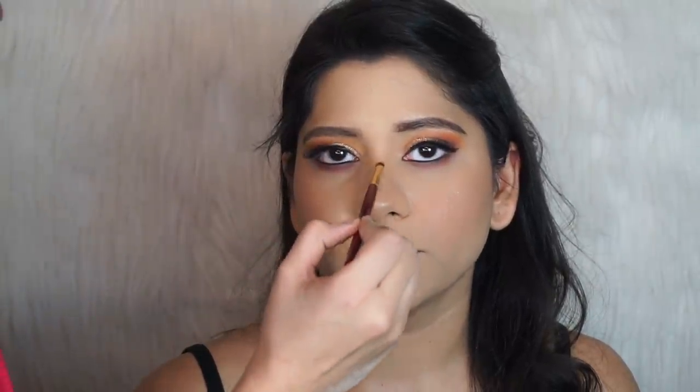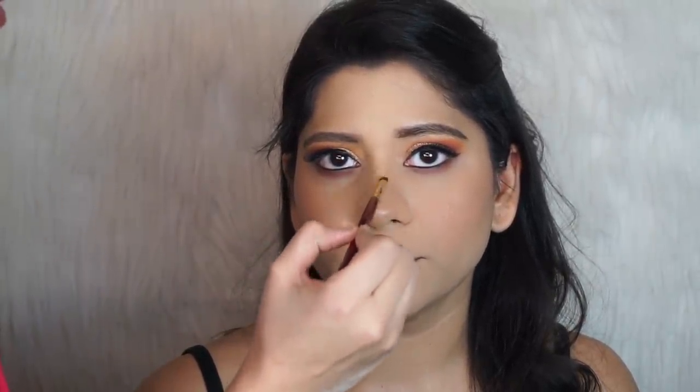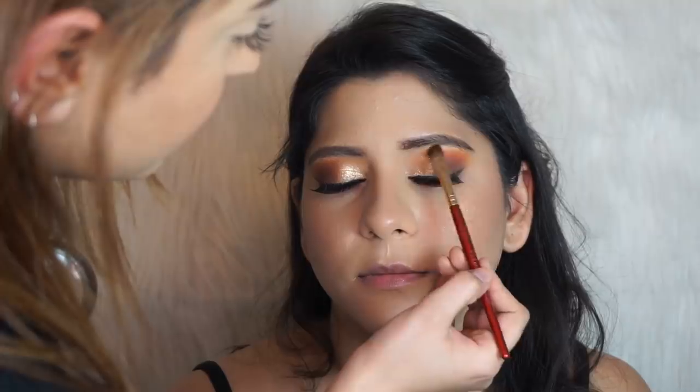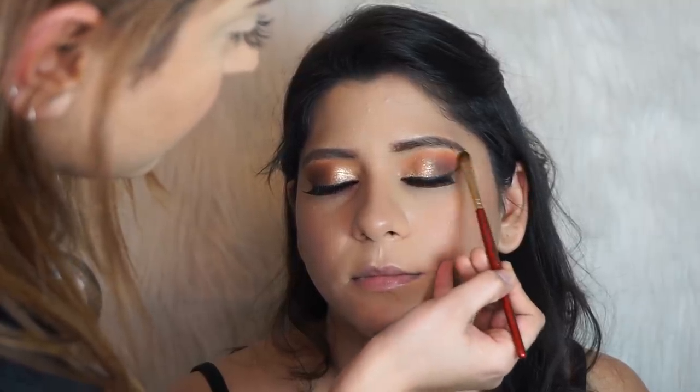I'm going to put some highlighter right in the middle of the nose, on the cupid's bow, and also underneath the brow bone. Now I'm going to set the brows using the Benefit Gimme Brow.